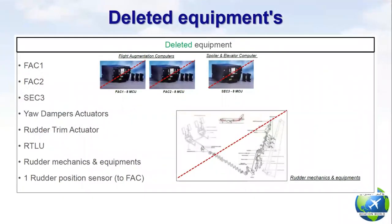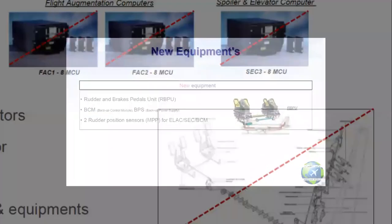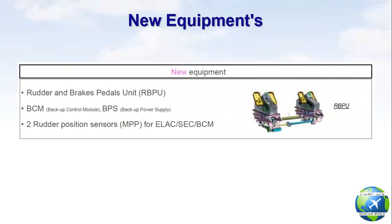The deleted equipment are: FAC 1, FAC 2, SEC 3, yaw damper actuators, rudder trim actuators, rudder travel limitation unit, rudder mechanics and equipment, and one rudder position sensor. The added equipment are: rudder and brake pedal unit, BCM or backup control module, BPS or backup power supply, and two rudder position sensors for ELAC, SEC and BCM.